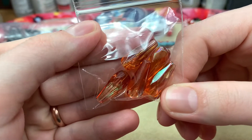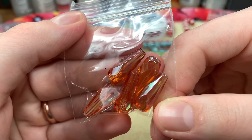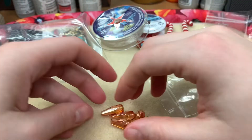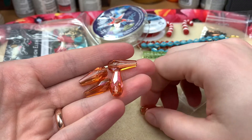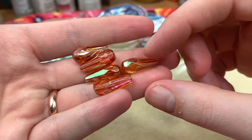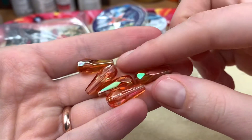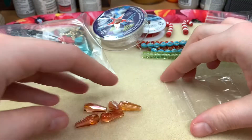Oh wow — these are eight-by-twenty millimeter champagne fire polished faceted drops. Look at these, I'm so excited! This reminds me of what I think they call fountain glass — like a vintage glass. Oh my goodness, look at those. You get five of them, so we're definitely going to play around with those. I'm loving it so much.